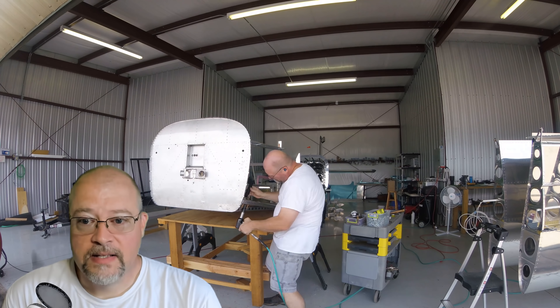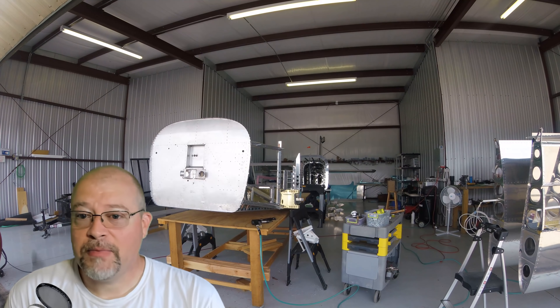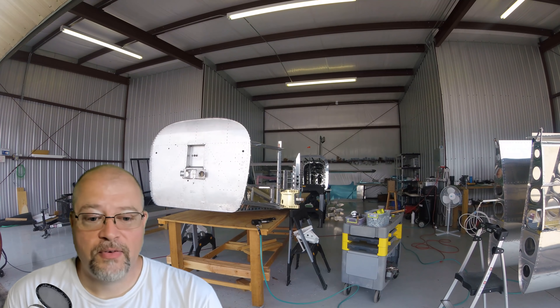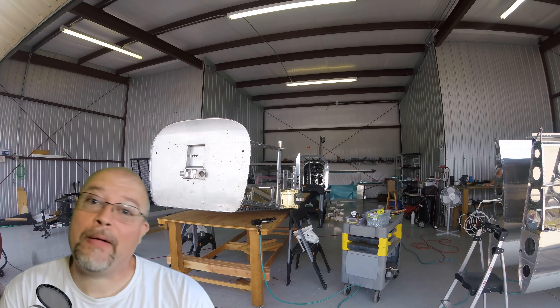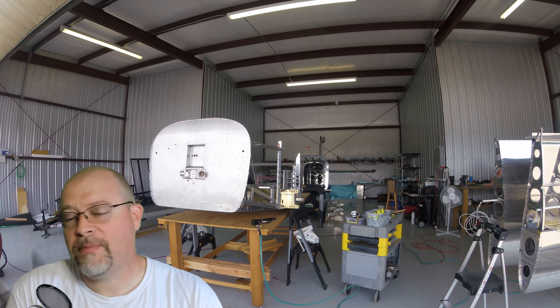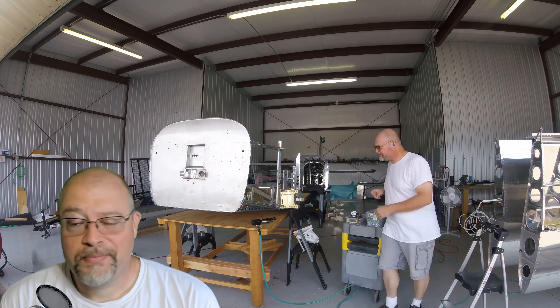I figured this is a good process — it seems to work pretty well, so I'm going to keep doing it this way for the time being. Sometimes I think of things while I'm out there and do them there; other times I won't think of stuff until I get back here.